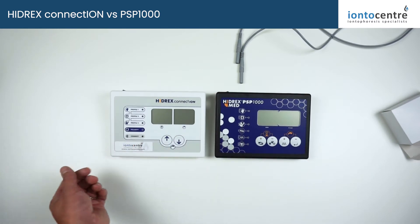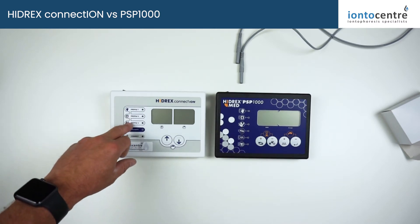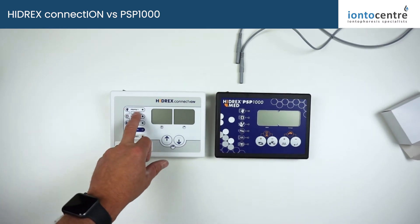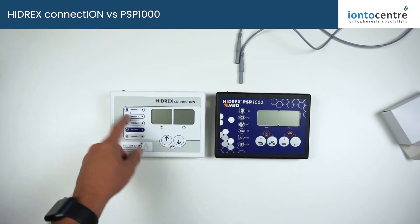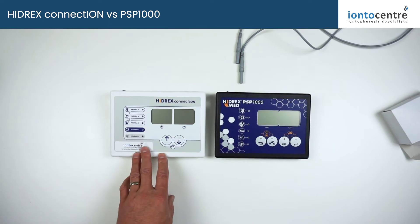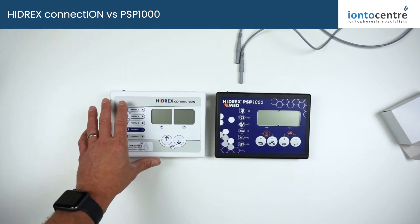15 minutes is the recommended treatment time for these machines. You've got three profile memory store points so you can store your settings for each different treatment area — so it's hands, feet, and underarms, or person one, person two, person three if you're sharing it within a family. They're not dedicated settings for the hands, feet, and underarms; they are literally memory storage points, same as what you had on the PSP1000.